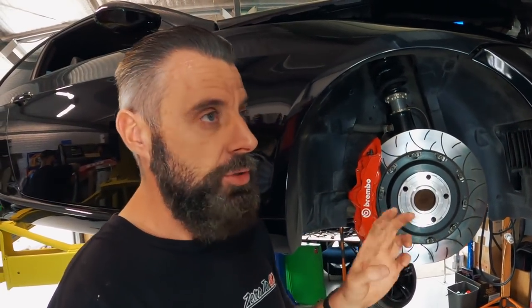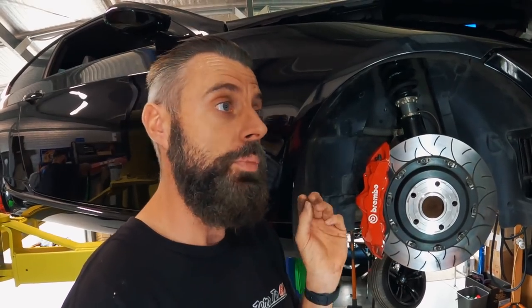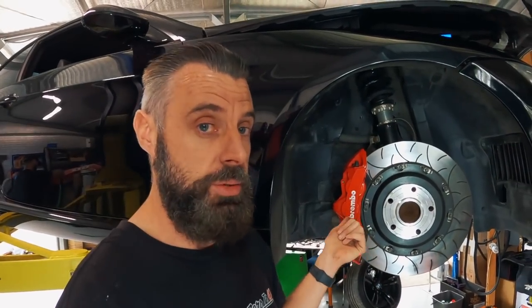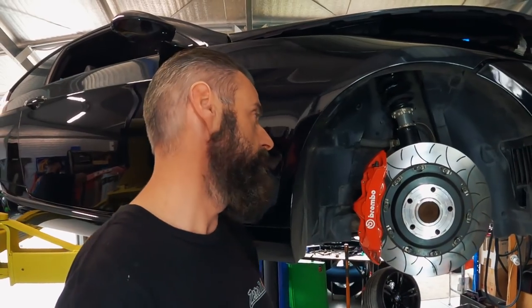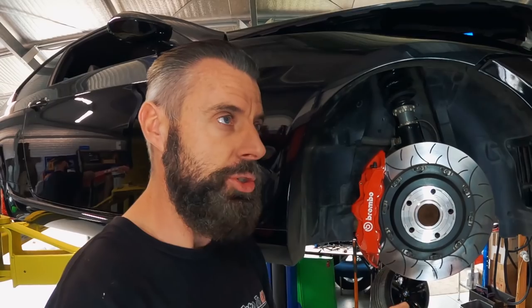I think for high speed they're good, but around town you don't get that 'I've got a really good big brake kit' feel. Looking into it, a lot of that is the piston ratio to the master cylinder — you can improve it with an M3 master cylinder. But a lot of it is also brake pads. These are the pads that were supplied with the kit — about a hundred US dollars — and they don't bite. For around town, you feel like you've got spongy brakes.